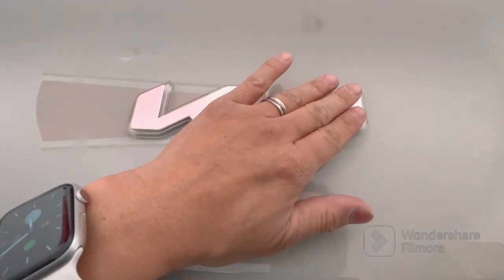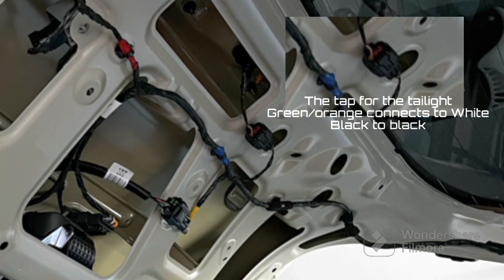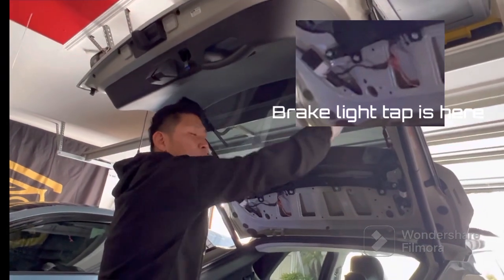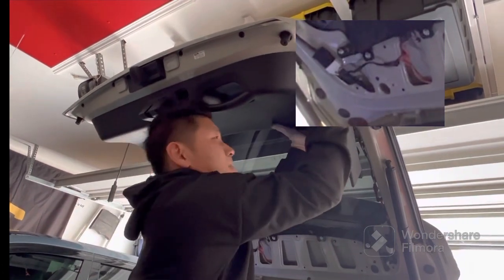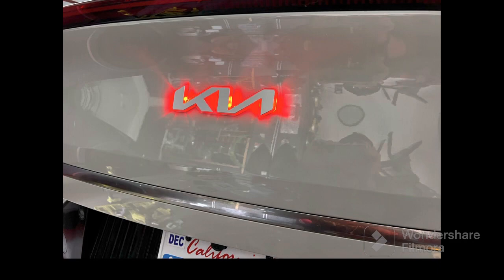The emblem is now officially on. For the wiring: if you want to pursue a taillight tap, it's right behind the trunk — tap into the green and orange wires for the lights, and ground to ground. If you're pursuing a brake light tap, go to the area highlighted in the smaller window, find the ground and the tap. This is the end result. If you have questions, feel free to reach out — thank you.